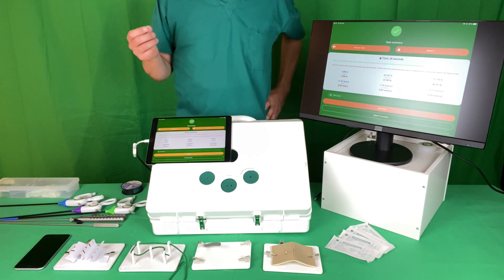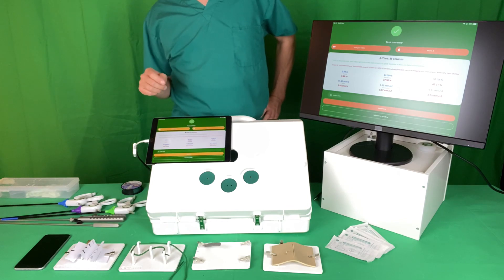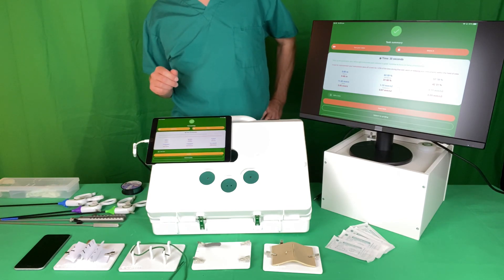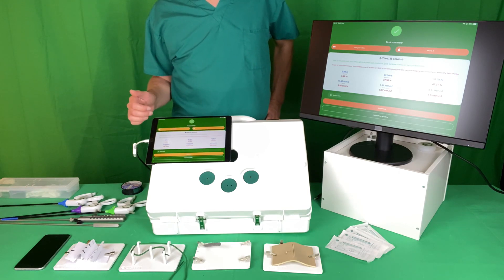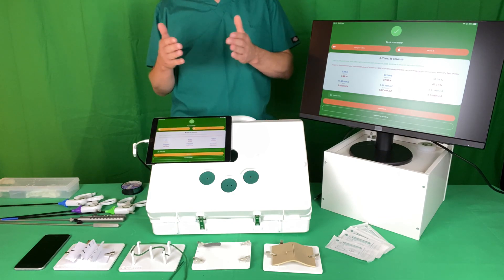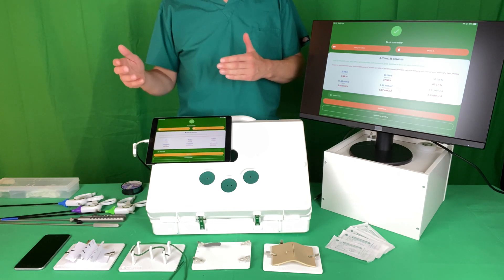Those numbers in themselves don't necessarily mean a great deal on their own — they do allow you to map your progression over time — but because they don't individually help you, we've added a degree of natural language processing. So there are two lines here that talk about the percentage of time that your instruments were on or off the operative field and the ratio of one hand to the other.